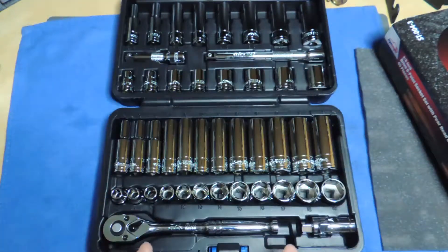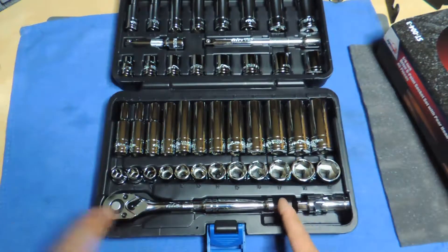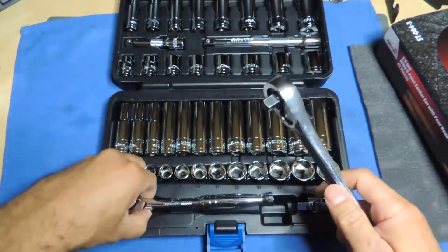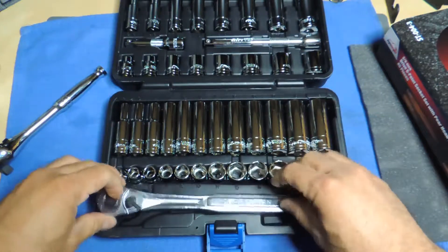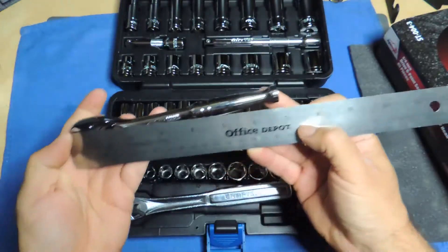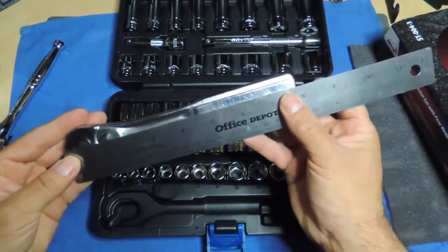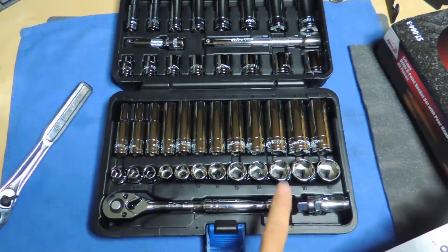On the EP set there's extra space on the end — I could probably put in a longer ratchet. Let me compare: my Craftsman almost fits but it's too wide, though lengthwise you can definitely fit something a little longer than the one it comes with. The ratchet that comes with it is only 7 inches — you usually want more leverage. My Craftsman is 7 and three-quarters, so that's the difference. There's extra space here which you don't have on the Tekton.